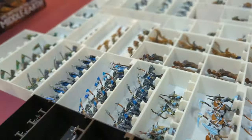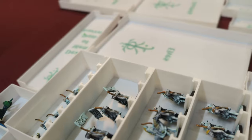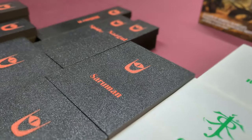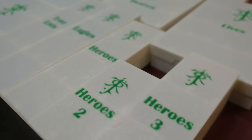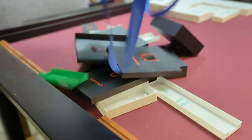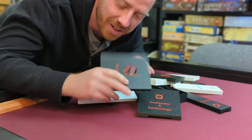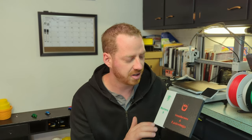This is a 3D printed miniature storage solution I made for one of my favorite board games, War of the Ring. I'll show you how I did this, the mistakes I made along the way, and how I figured out this two-color inlay that you can see right here.